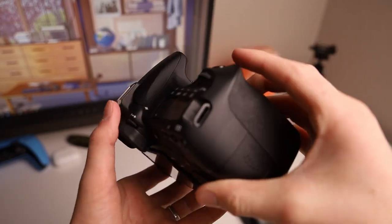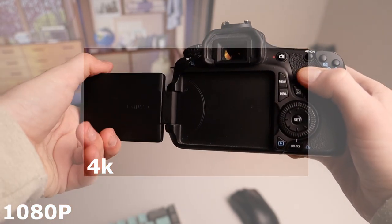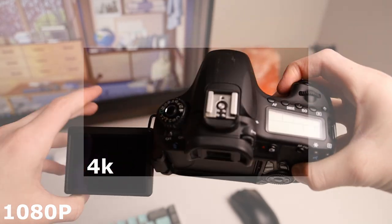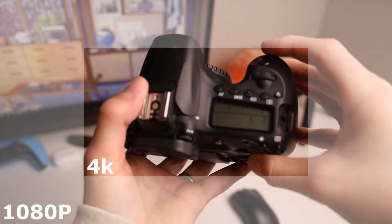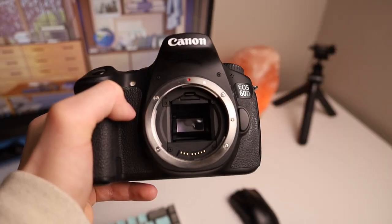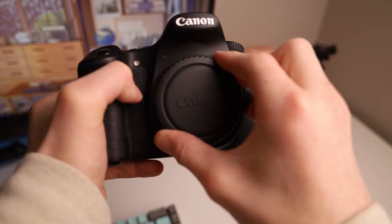It does shoot 4K at 30 frames per second, but you get this 4K crop that looks pretty bad — you go from having a nice wide shot and it crops in like this, which is probably fine for a stationary setup, but if you're going around vlogging, that 4K crop is not gonna do you any good. The 1080 that comes out of this camera looks pretty darn good, so odds are you won't even need the 4K.